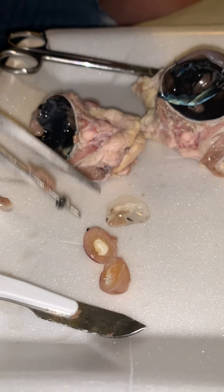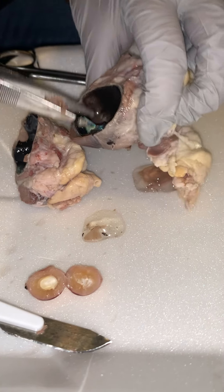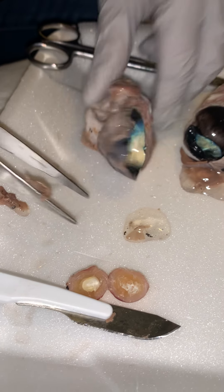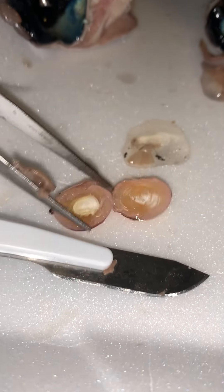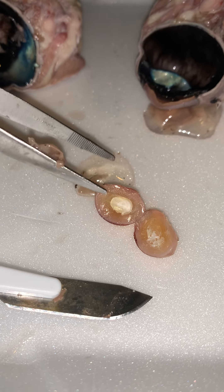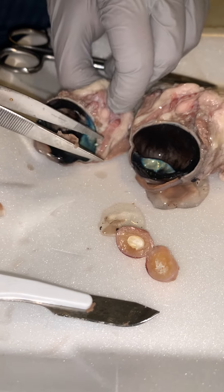Sometimes when people get cataracts, their lens will get clouded and they'll have to either change the lens out and put an artificial lens in, or break up that clouding. I actually have ICL lenses in my eyes right now, and those are located in the posterior chamber of the eye. They utilize the natural lens that's in place right now. Over time, when I do develop cataracts with age, those ICL lenses will come out and they will put in a multifocal lens while they're cleaning up those cataracts.